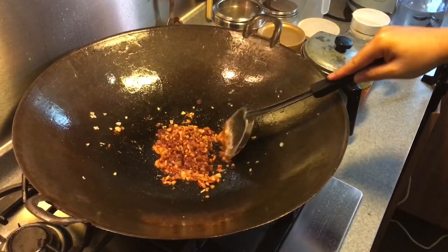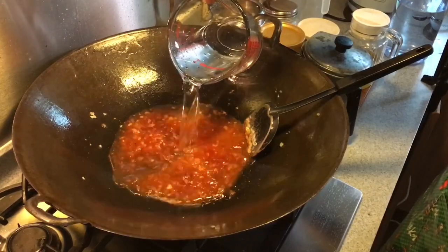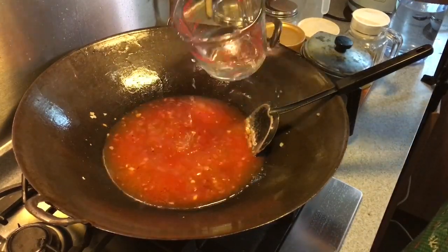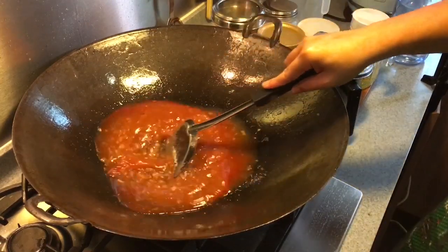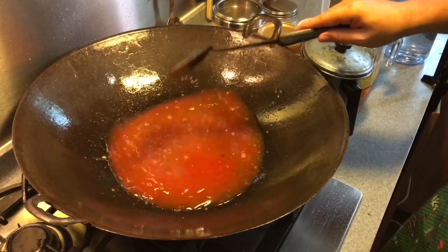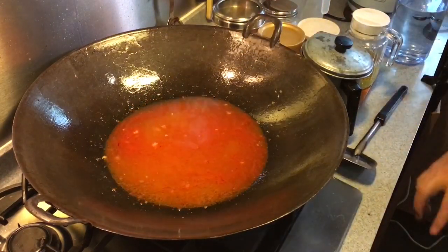Once this is done, I'll add in water — approximately about 3 cups of it. Now if you want more sauce, you can actually add in more water, but I think this is just nice for us. I'll wait for this to boil before I put the crab in.